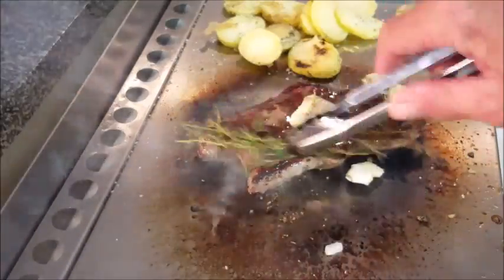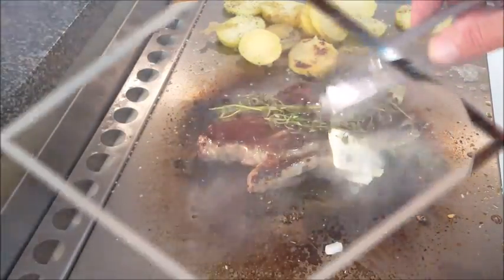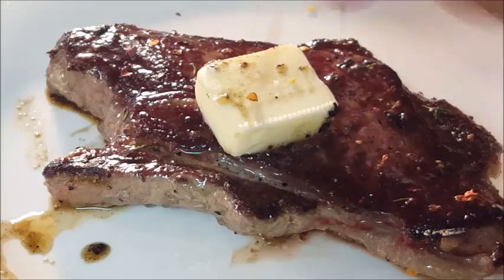Take your thyme and brush it across the top of your steak. When your steak is done, go ahead and lay it on a plate and let it rest for about five minutes to let all those juices redistribute back into the meat. Lay another pad of butter on that thing.